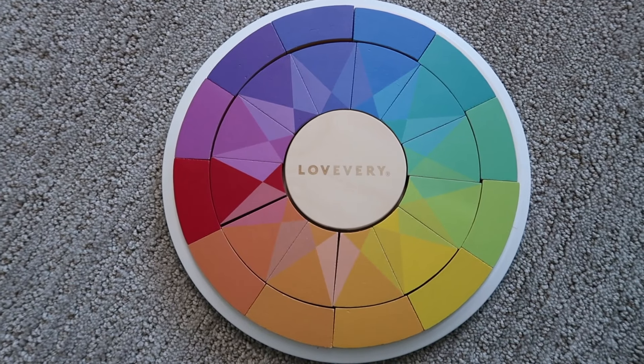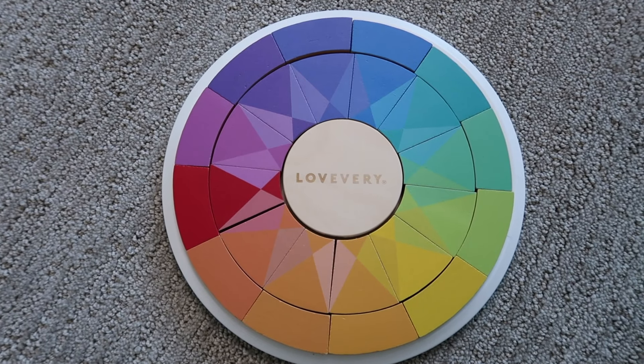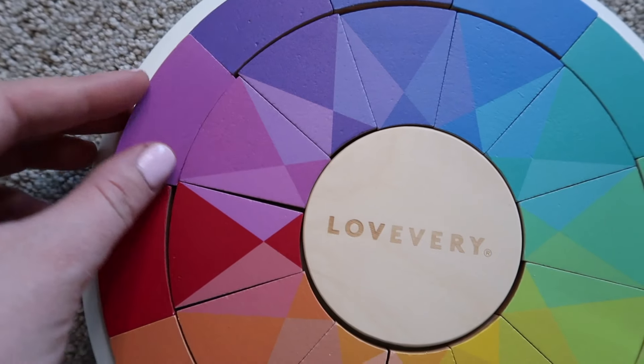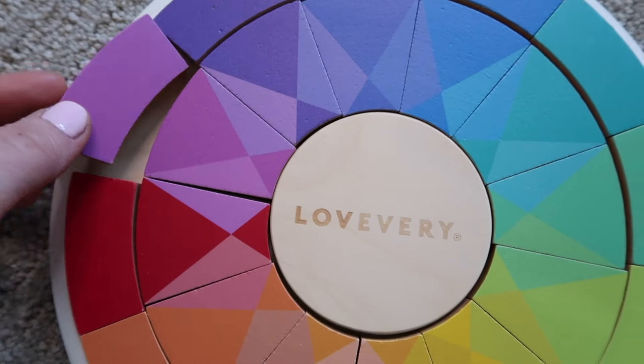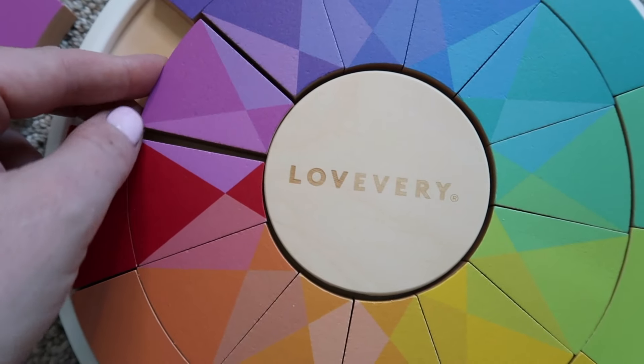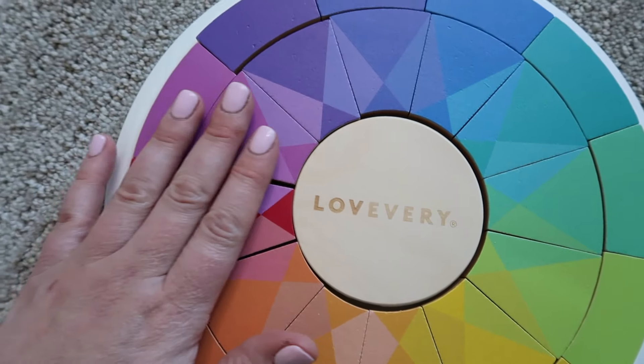The next item is their color theory puzzle, and when I pulled this out of the box I thought it was just beautiful — like a little work of art I could put on a shelf. It's very visually appealing. The pieces don't fit together exactly like a jigsaw puzzle. There's an outer rim with a solid color and an inner piece that matches that color, but on the sides it blends into slightly darker and lighter colors that you have to match up. It's a trickier puzzle requiring close attention to detail, but a great way to teach how colors blend into each other.